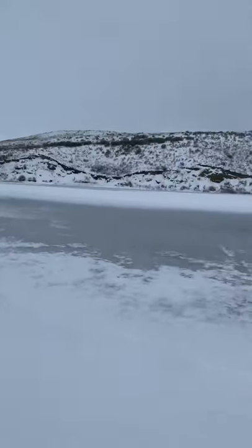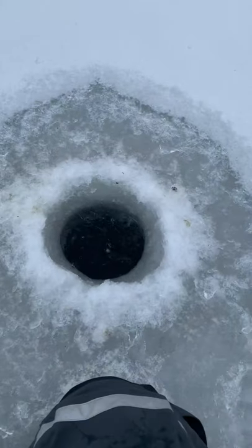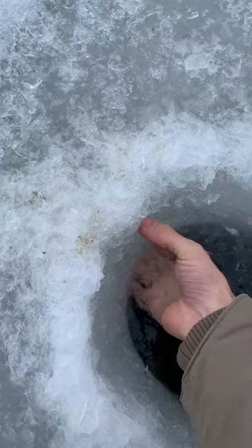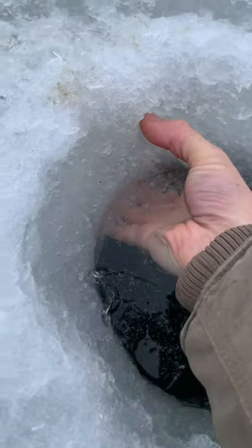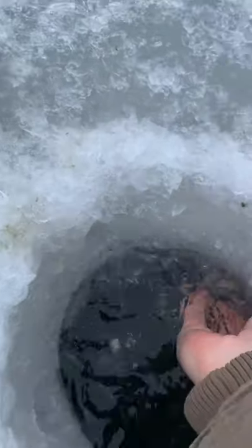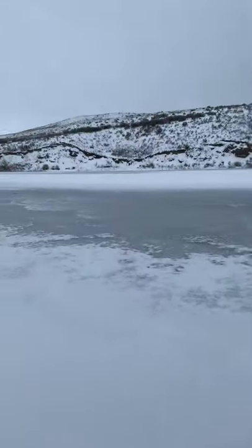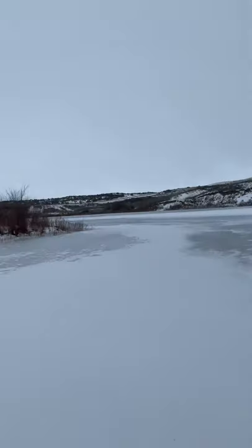This is the Lynn Cooley Arm — coyote tracks, drilled a hole. Looking at about six inches here, but the problem is I think it's really inconsistent. Look at that — it's pretty thick right here, but it's definitely not consistent throughout.